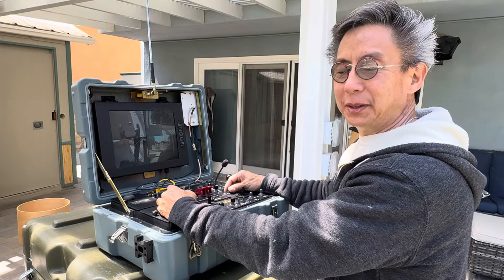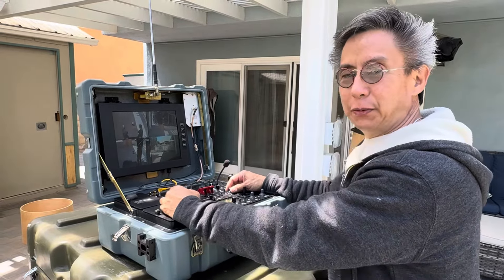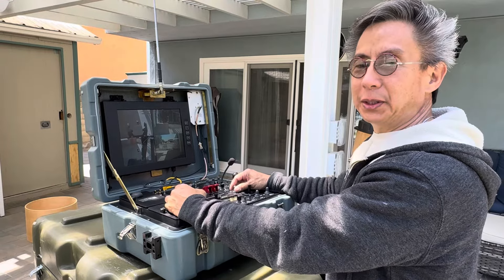Hello, Mike Senna here, and we're doing the third and final video for this series on the Talon IV.